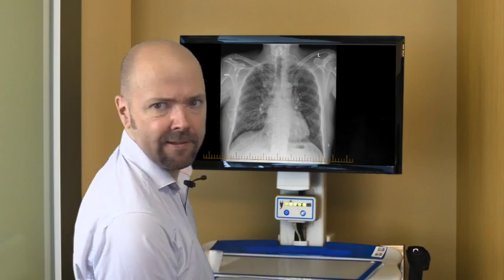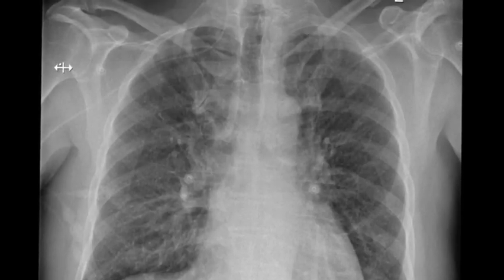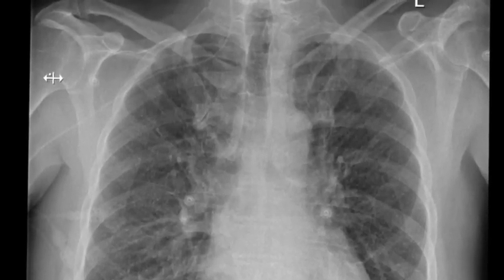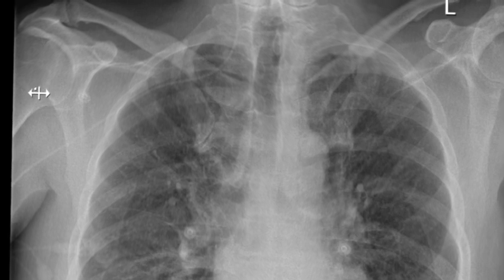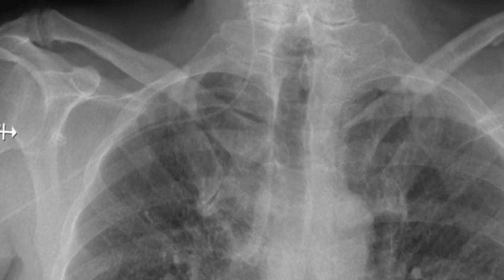Don't you hate it when that happens? You've gone to all that trouble of putting in a peripherally inserted central catheter, it's all gone brilliantly, and then you get the x-ray back and the tip is in the internal jugular vein. We'll demonstrate a great tip for avoiding this frustrating complication of PICC line insertion on this episode of Osler Shortcuts.